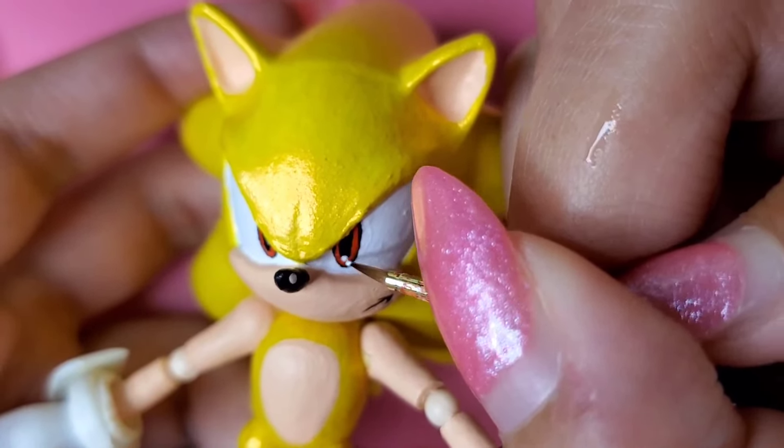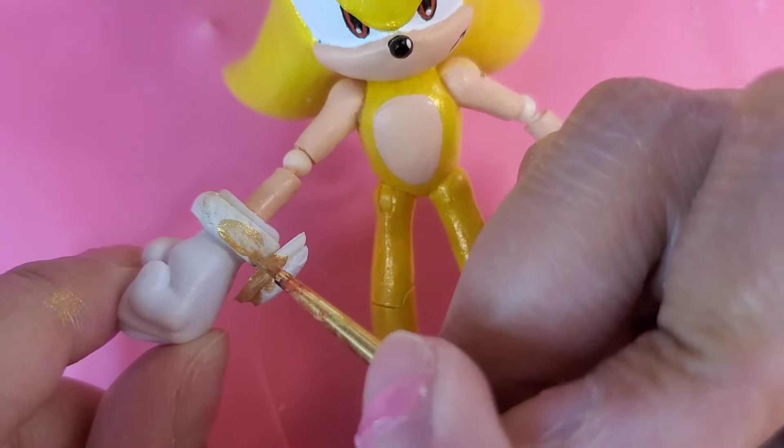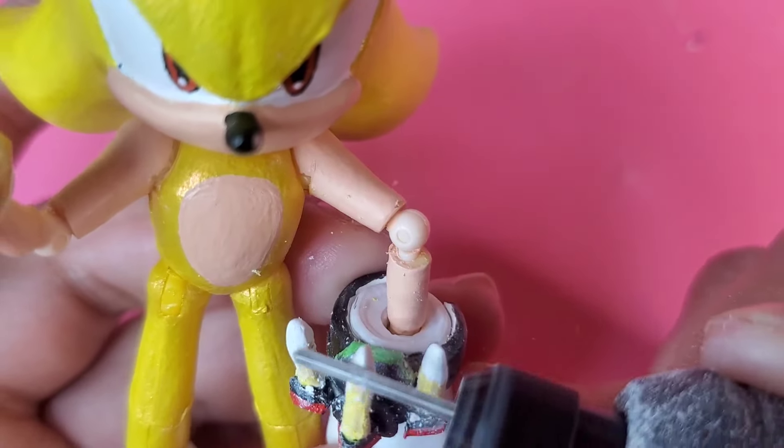Another thing I did off-camera was sculpt his upgrades on both wrists. I will say the one on the right was extremely hard to make.